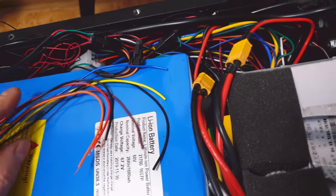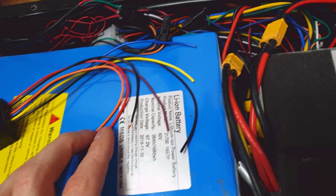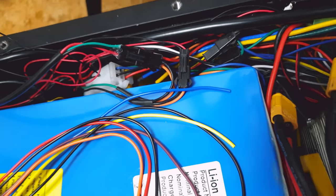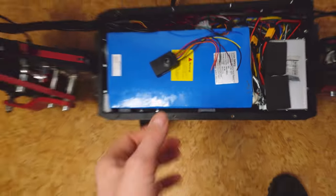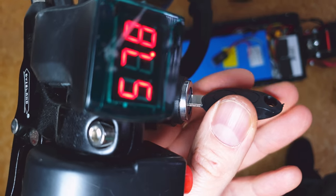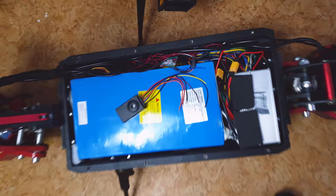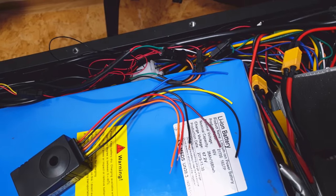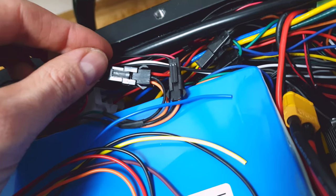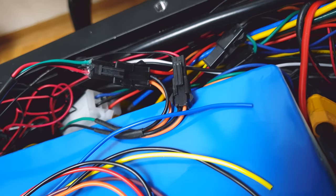Now we have to find a connector with the same color cables on it. Yeah, we've got a cable jungle — no surprise. But in my scooter I've got a key system which works like on-off. As you can see, I turn it on and now I turn it off. And I found it — it has the same colors: red, black, and orange.